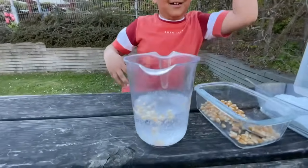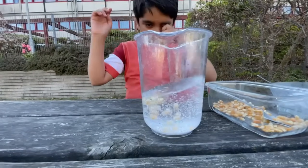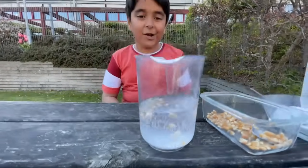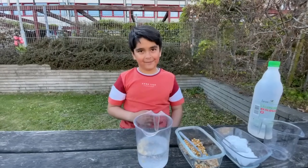Oh yeah! It's dancing corn! So I hope you guys will subscribe, like, and hit the bell. See you guys in the next video. Bye!